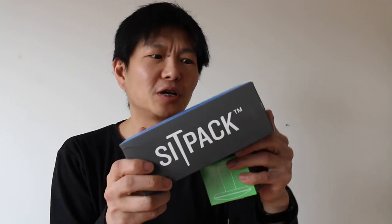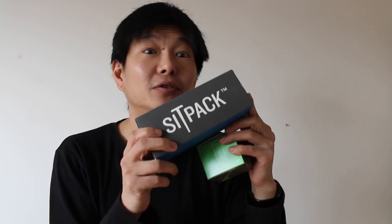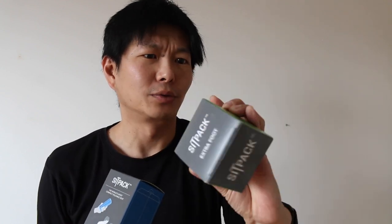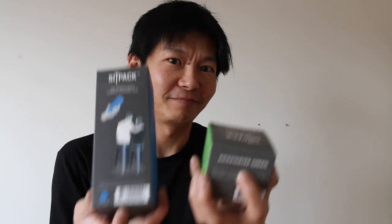So here it is, the SITPACK, the world's most compact foldable seat. I also have an extra foot, which is in Kickstarter green, to match my blue SITPACK. All right, let's open.